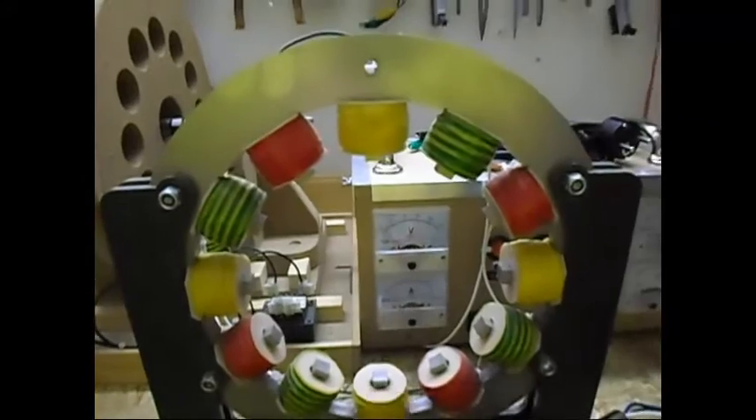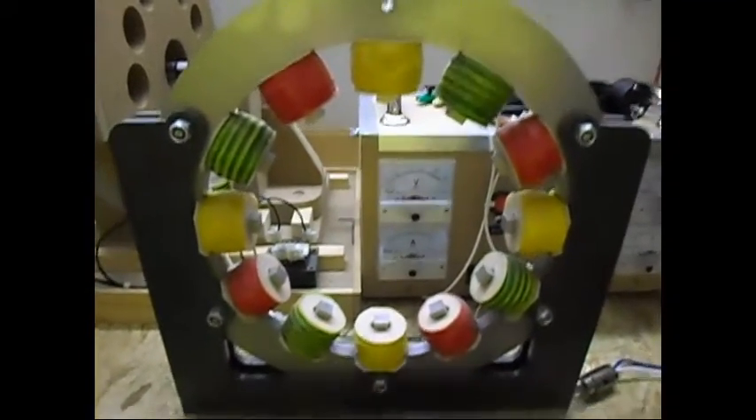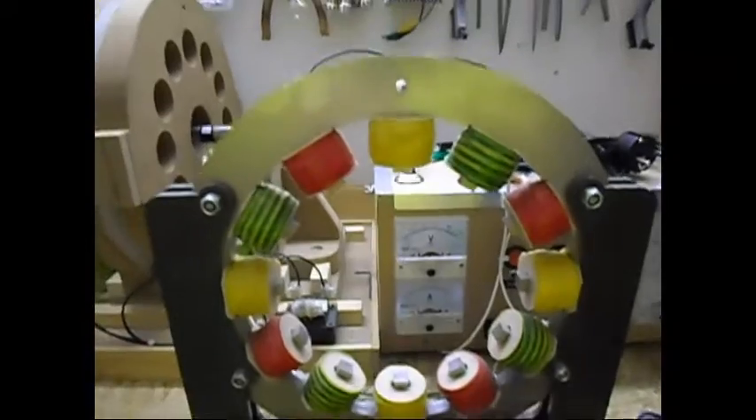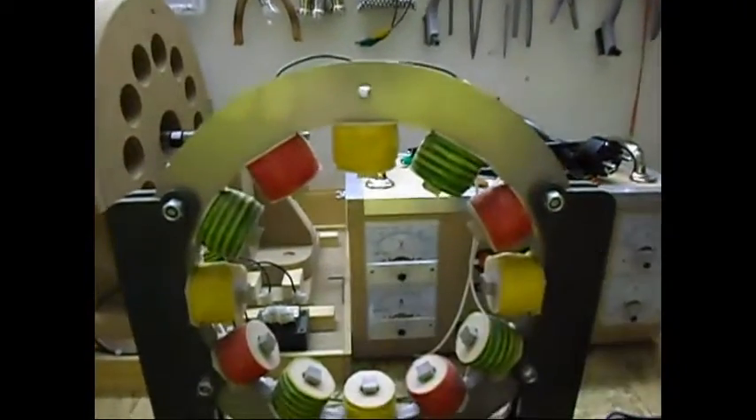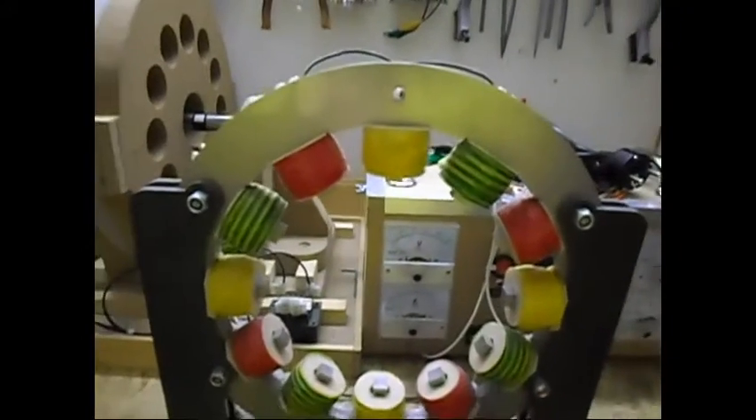I have to test one coil only at 4000 RPM and see how that goes. I also have 4 phases of 3 coils — I'm going to test one phase only, also at 4000 RPM.